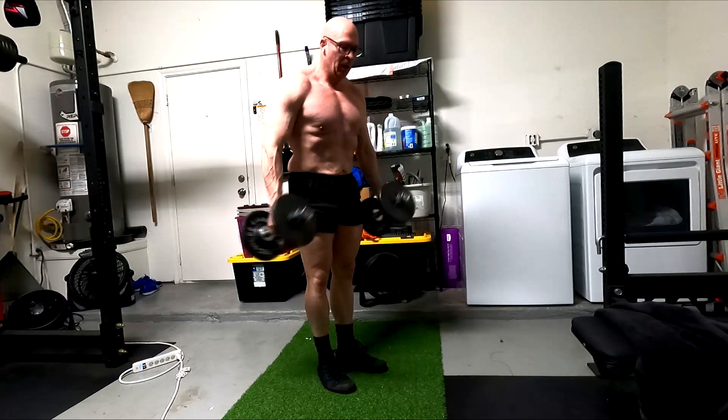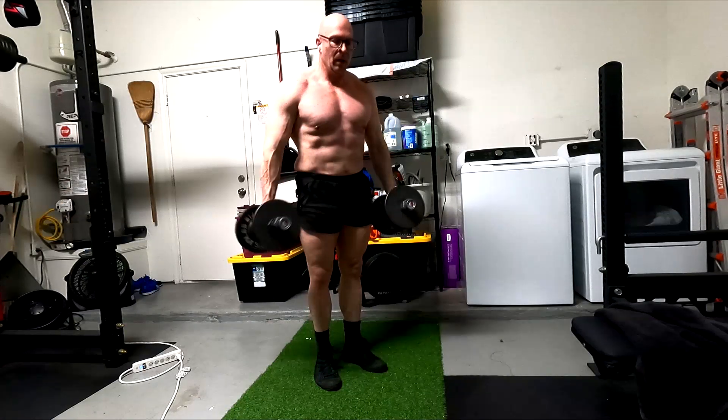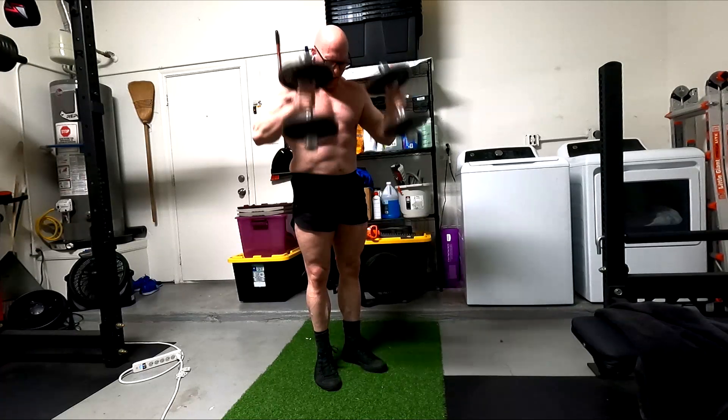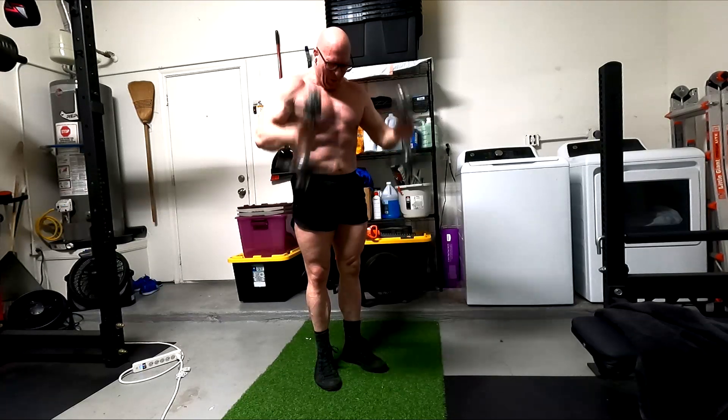Then we come in and hit the hammer curls. Hammer curls still work the biceps. If I squeeze them super tight I also feel the forearm extensors, but really the radialis, brachioradialis, brachialis — making sure all those other parts of the arm that add extra thickness are being worked and finished off.